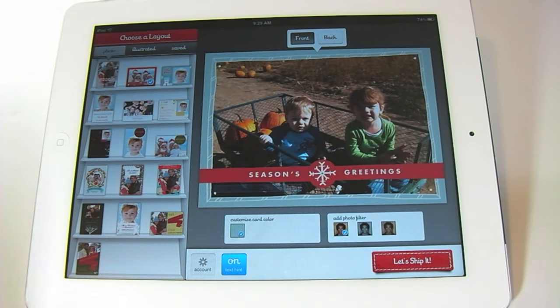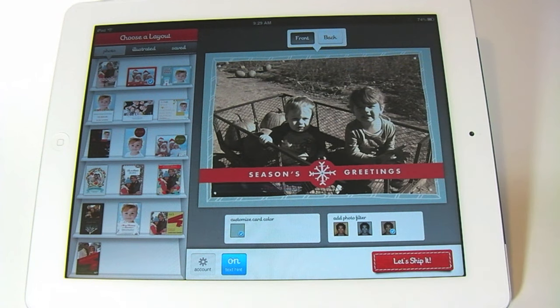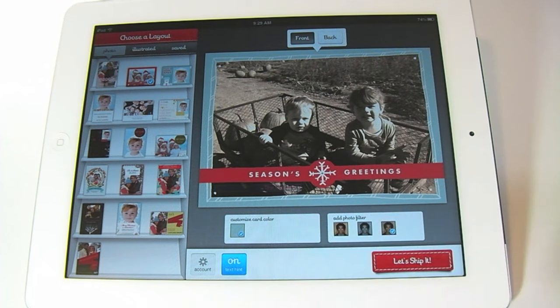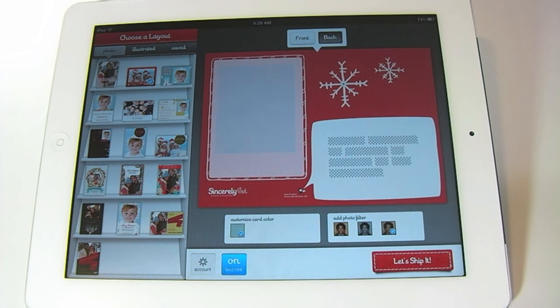Once you're happy with the card and how it looks, you have a few different options. The first is you can change the filter that's laid over the picture — you have black and white and sepia. You'll also notice some blue text blinking, which is a text hint where you can enter your family name or any other text you'd like. Once you're happy with the front of the card, tap on back, flip over, and you can enter your holiday greeting for whatever family member you're sending the card to.